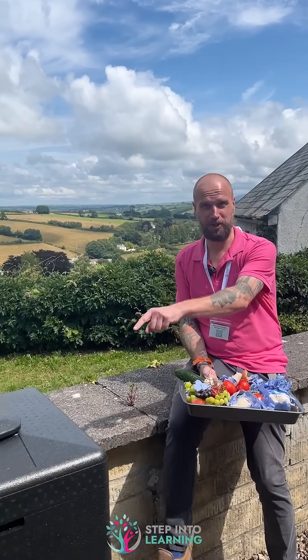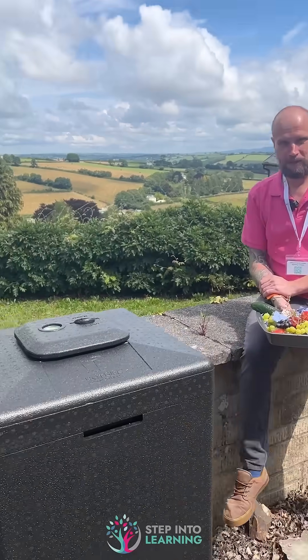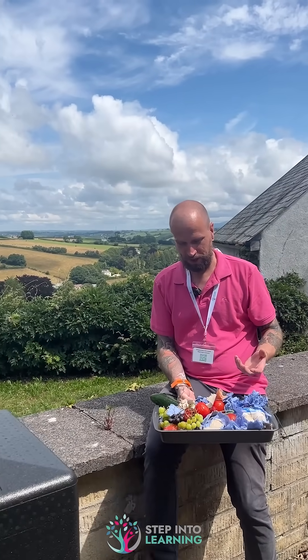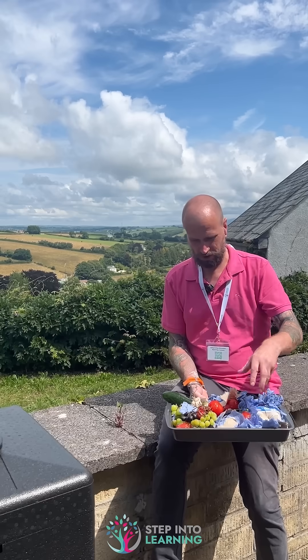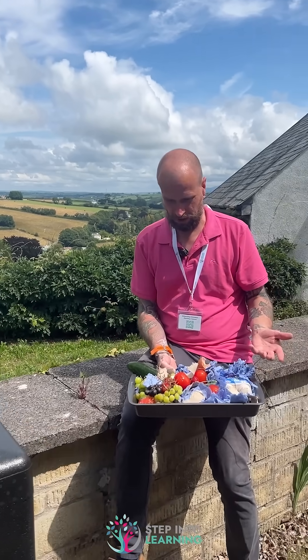So we're outside, we're by Huxley the hot bin. At Step Into Learning we're trying our hardest to cut down on waste and waste produce. So this is just a selection of the waste stuff from our kitchen.